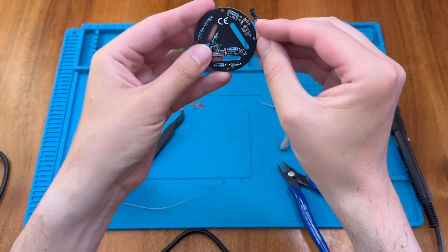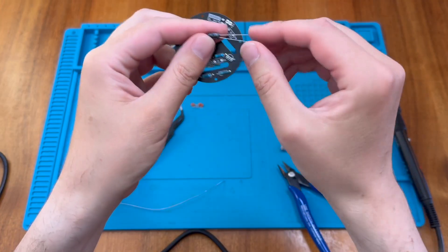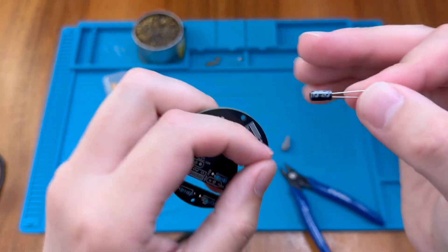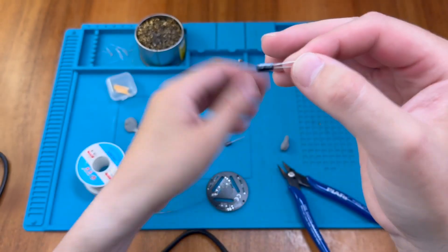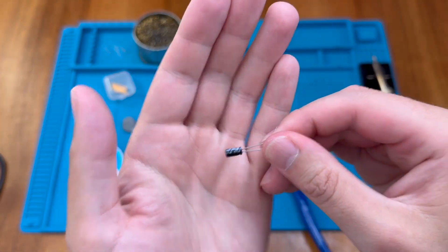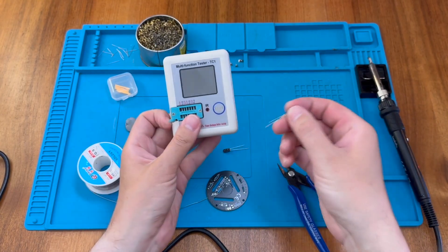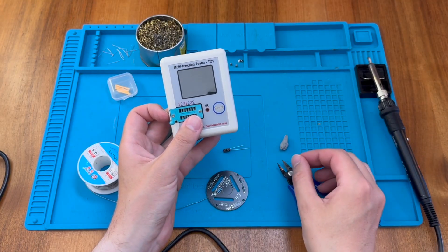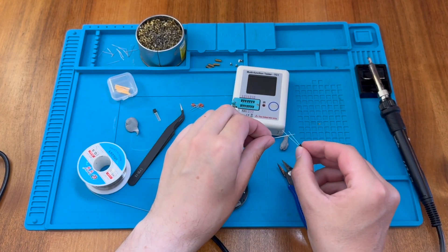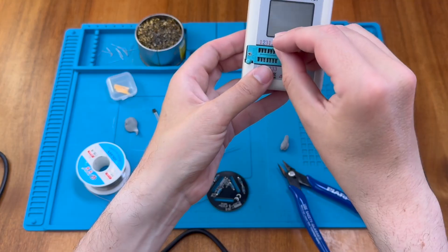Let's do the capacitors next. These are both supposed to be 47 microfarad — both say 47 microfarad on them. I can bring in my component tester and make sure they are close to 47. I'm going to short them out before testing, which you should always do with capacitors — just touch both leads on a single piece of metal. Then pop the capacitor into two different terminals on the tester.